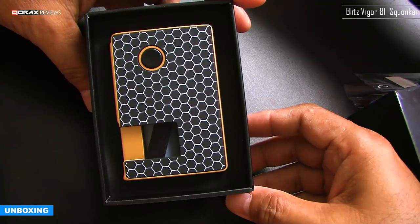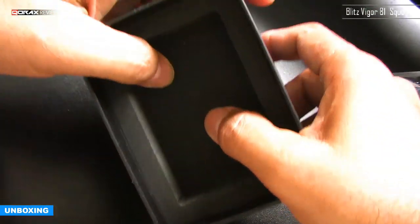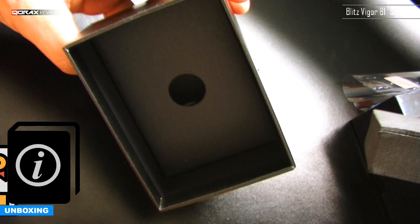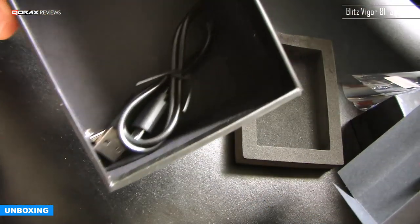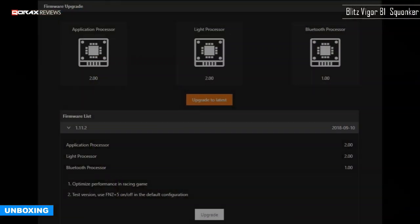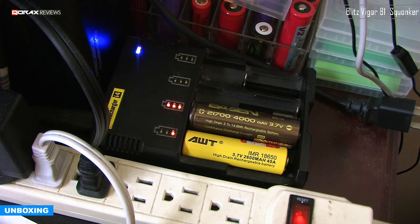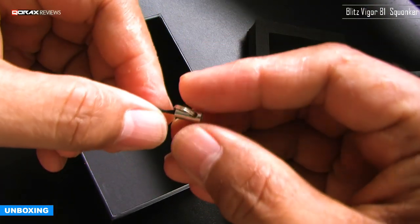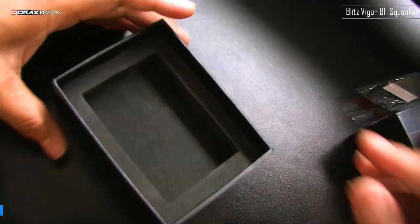Beautiful — I am still falling for the look. Inside, the device comes well secured in a sponge overlay. Under the sponge padding you have a paper separator. Typically this is where we should find our user manual and warranty card, but unfortunately these two are not included. You do receive a USB cable — this device is firmware upgradeable and can be internally charged. However, avoid it; it is always wise to charge your batteries externally through a dedicated Li-ion charger. We also receive a spare pull tab for the juice bottle. That's all there is to unbox — now for a deep look at the squonker itself.